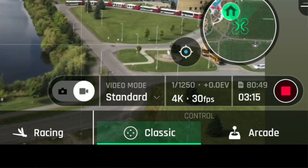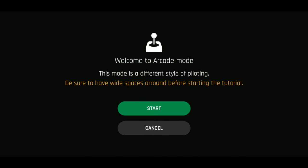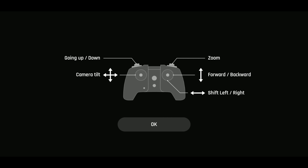Now let's try Arcade mode. It says: 'Welcome to Arcade mode — this is a different style of piloting, be sure to have wide spaces around before starting.' The tutorial shows my little switch on the front — normally my camera tilt — and says going up and down means the drone will go up and down. The left joystick tilts the camera, and the right joystick moves the drone forward, backward, and shifts left and right.